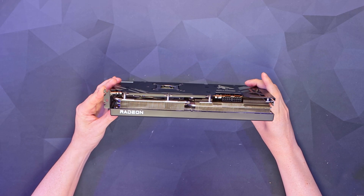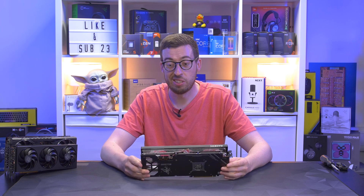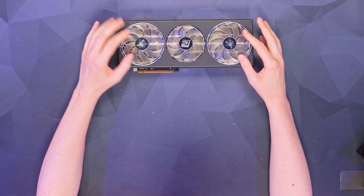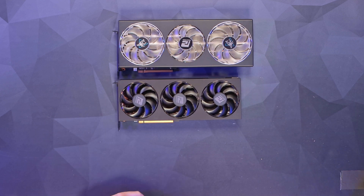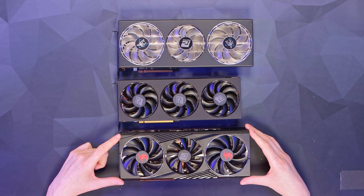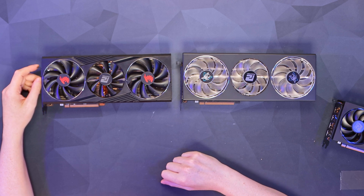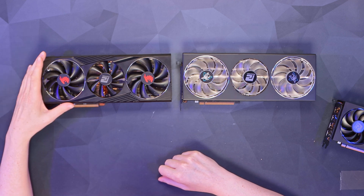No anti-static bags or anything extra — it is a more affordable card, so you've got to take that into consideration. In terms of design, very different from the other cards we've looked at so far. We've got a triple fan setup — two 90mm fans and one 80mm in the middle. The cooler design is pretty drastically different from the Fighter and Red Devil cards we've looked at. The Hellhound measures 332mm long, 147mm high, and 50mm thick — so two and a half slots.